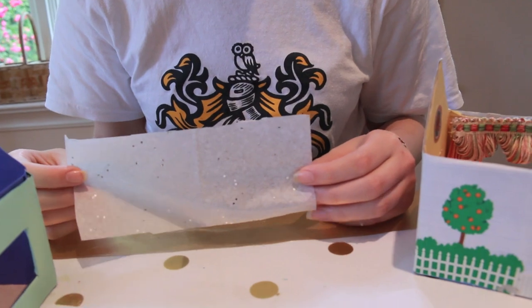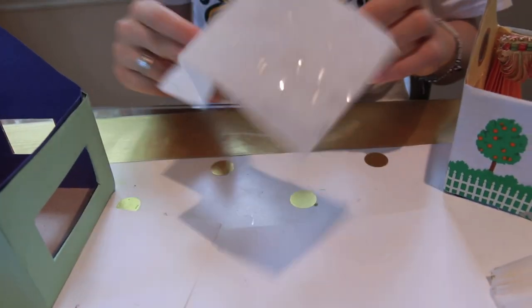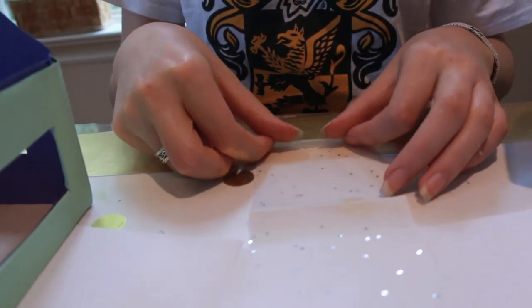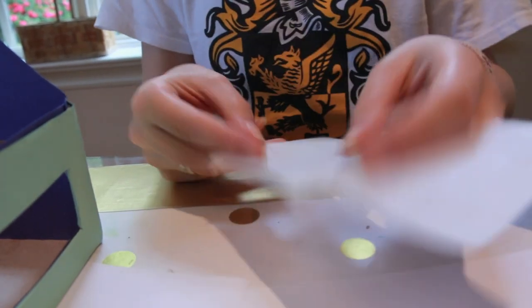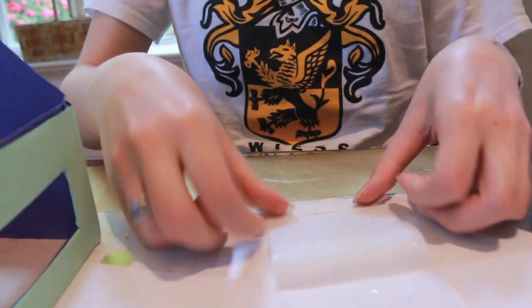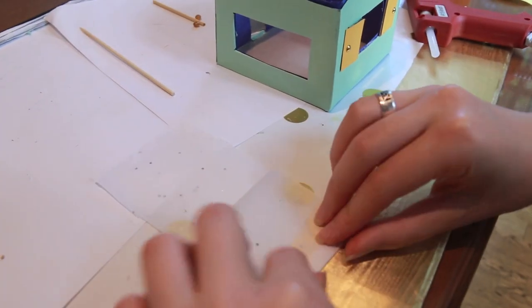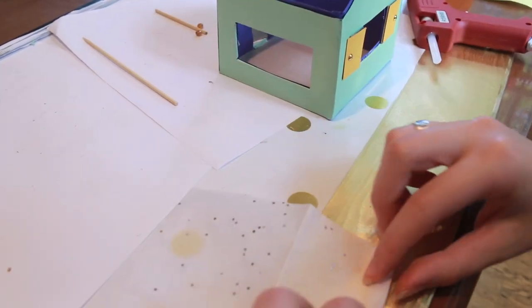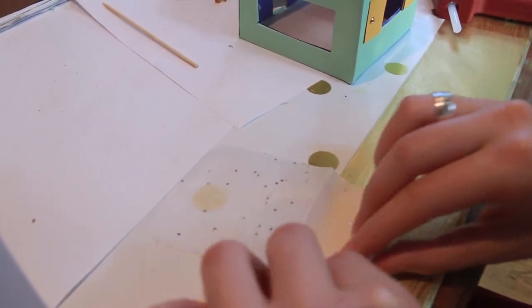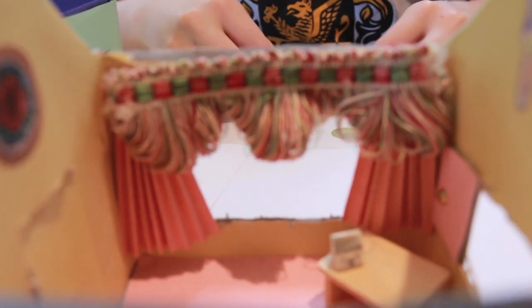For the curtains of the house, you're going to use fan-folded paper. For this gray house I used construction paper; however, for the blue house I'm going to be using tissue paper. To fan-fold, you fold over a small amount of paper, crease it, then flip the paper over and fold until the full amount is folded back. The piece of paper I'm using is 3 by 6 inches. If you use construction paper it will still need to be 3 inches wide, but it won't have to be as long.